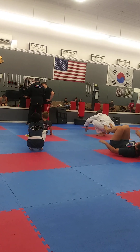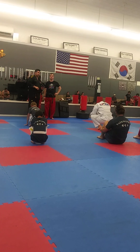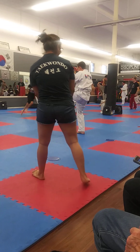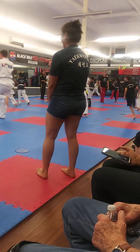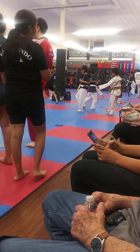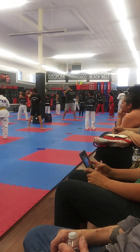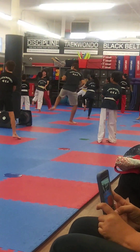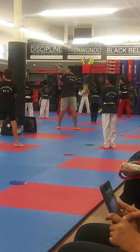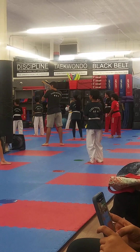Good job. Okay, one more. Shoulder chest. Push and roll. Keep going. Keep going. Raise your chest for your chamber. Two. Three. Four. Five. Good job.